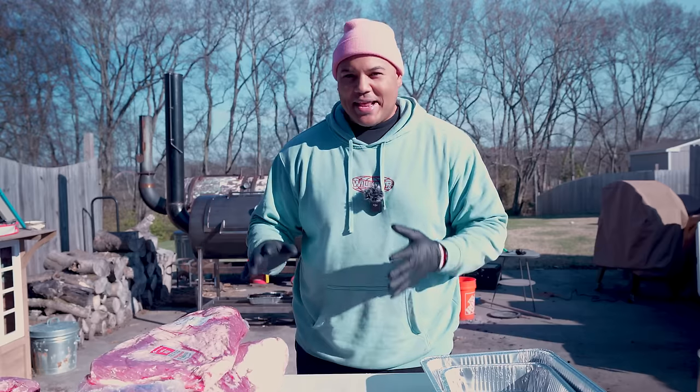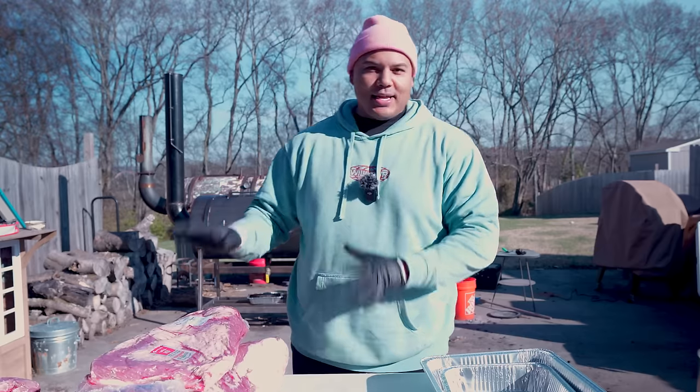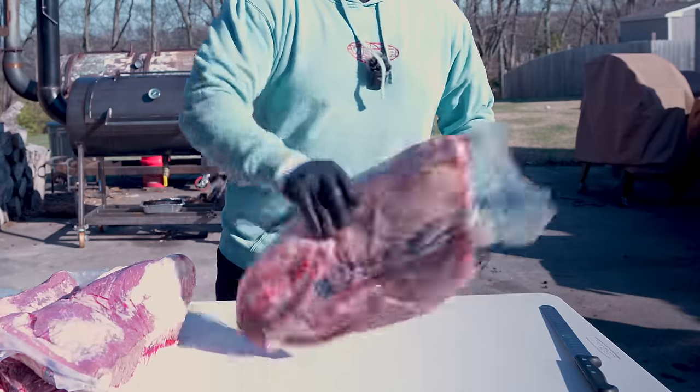On the table right now I have seven Angus Choice briskets from Sam's Club. Because I have so many briskets to get through, I'm not gonna be super detailed on the trim job, but at the same time I'm gonna do the best speed job I possibly can.